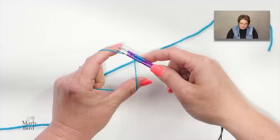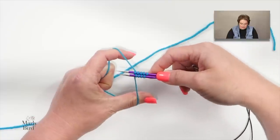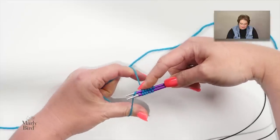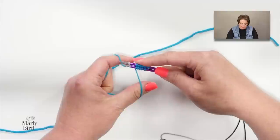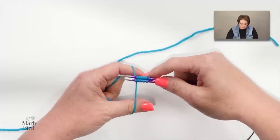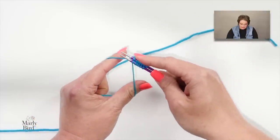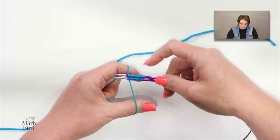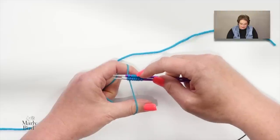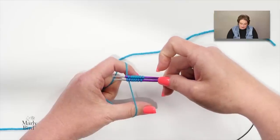Continue alternating: rotate needles down to scoop yarn onto the top needle, then up to scoop onto the bottom needle. Every pass adds one stitch to each needle, so your total stitch count will always be divisible by two — half on each needle. Your very last stitch should land on the bottom needle since you started with the first on the top.